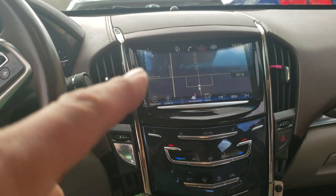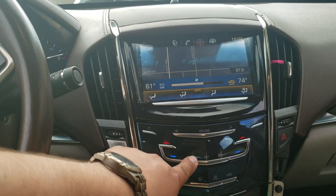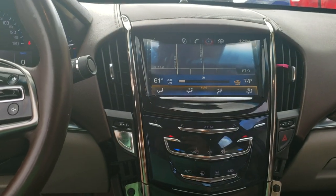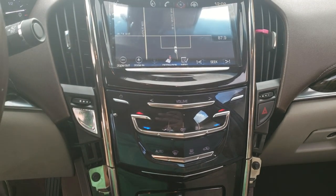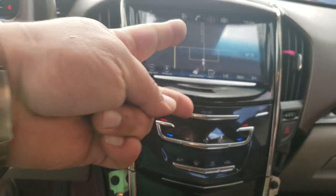I just did a video of how to replace the digitizer on this 2013 Cadillac ATS, and all of this didn't want to turn on — none of this. I found a fix real quick but I did not find a video for it, so I wanted to show the fix because it's working now.